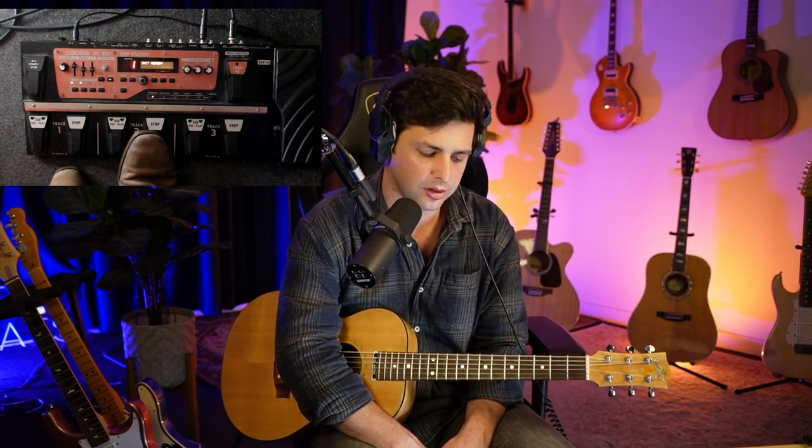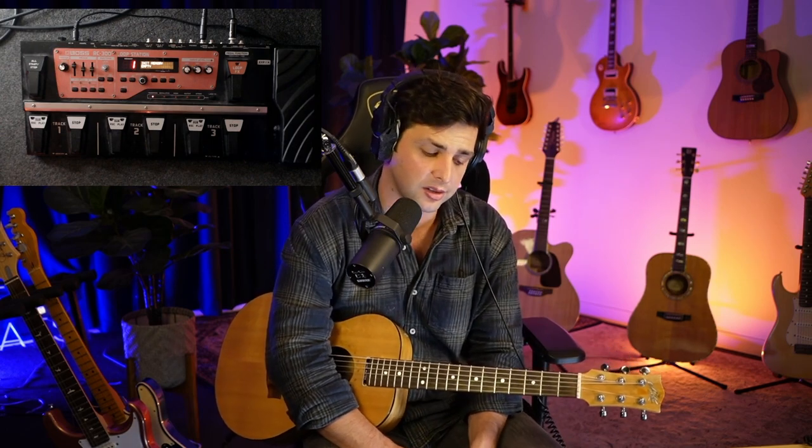Once you finish a song, I always hold the stop button to clear each track — hold, stop, clear; hold, stop, clear. In between songs at a gig, I typically won't go back to back on looping songs, so I have time to clear. If you're in the bedroom just doing your own thing, do whatever you want — just make sure you clear the tracks. That's my workflow: finish the song, hold the stop button, clear each track, move on to the next song.